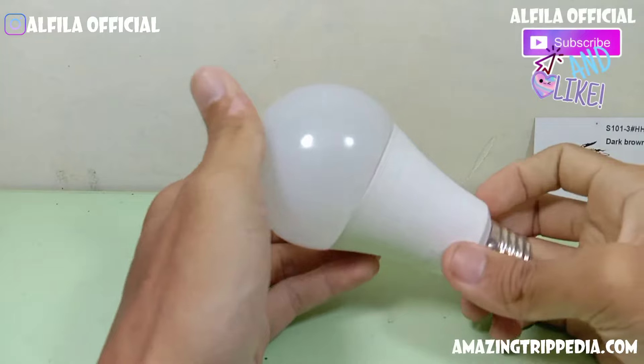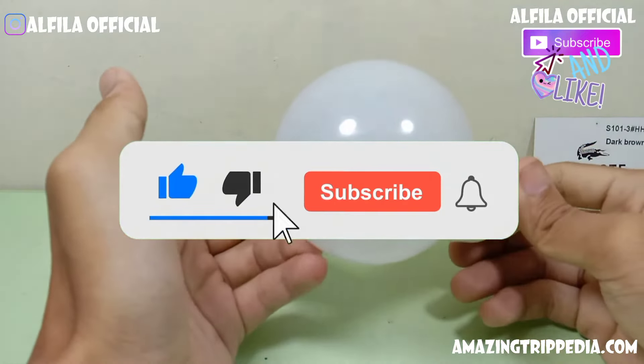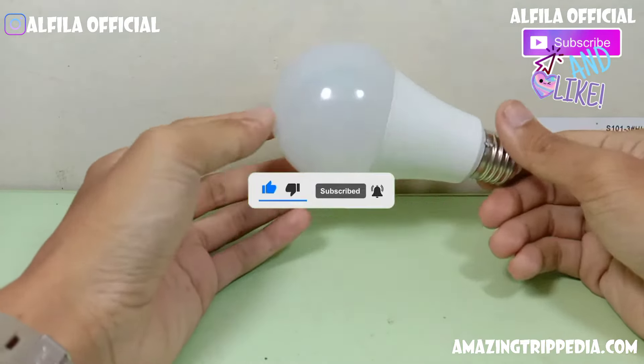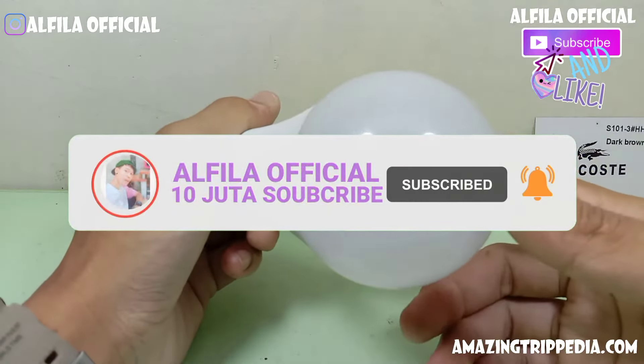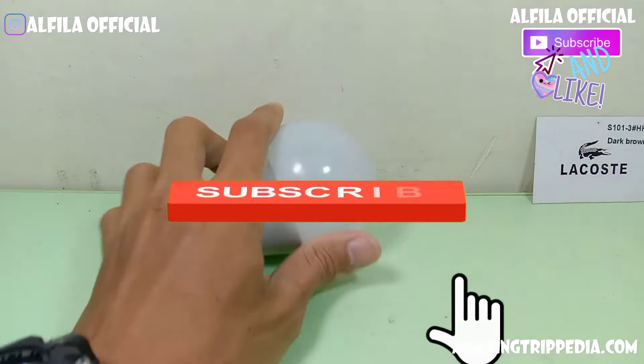Hello friends, I'm back to my channel, Vila Official. I'm going to talk about various topics related to tips and the signal industry. In this video, I'm going to talk about how to make a lamp over with battery APC, how to make a handy lamp, torch light.